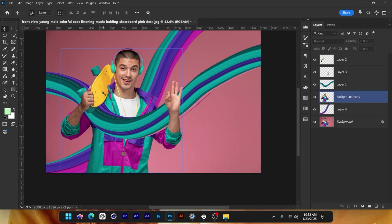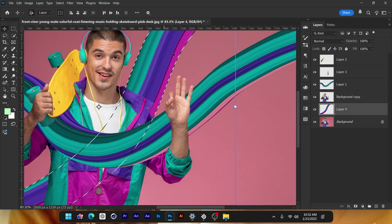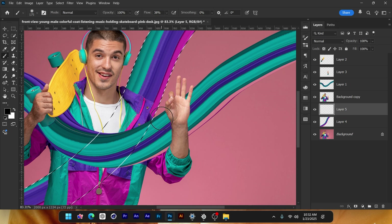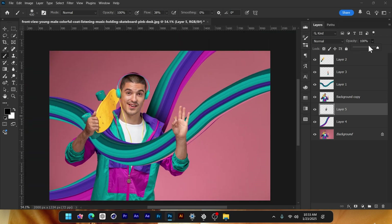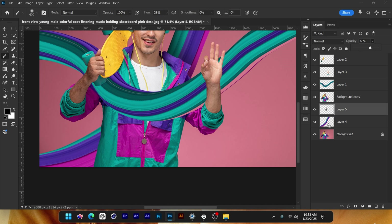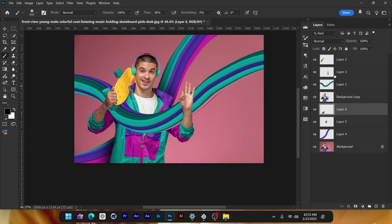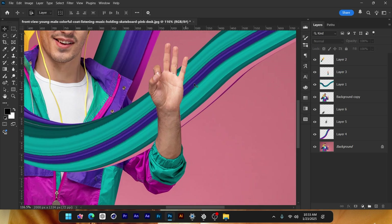Hold down Ctrl and click on the thumbnail to take a selection. Create a new layer, get your brush tool — just the normal brush — fill with black color, and create some shadows just like that. It's looking good but too much shadow, so I'll reduce the opacity a bit. Do the same thing: hold Ctrl, click on the thumbnail, create a new layer, and paint. Opacity maybe a little bit down — that's good.